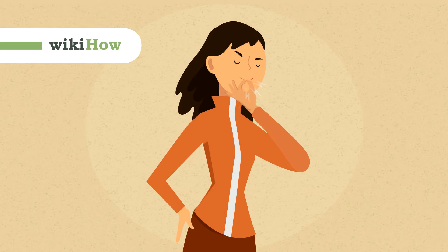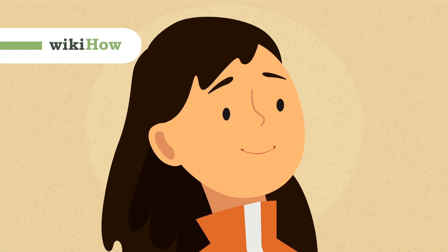To whistle with your fingers, first wet your lips and curl them over your teeth. Make an OK sign with your fingers and put your index finger and thumb in your mouth.